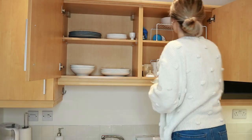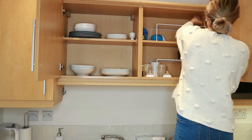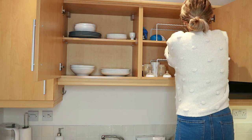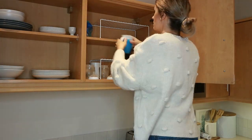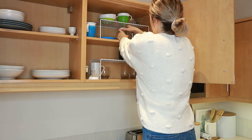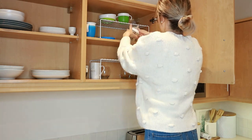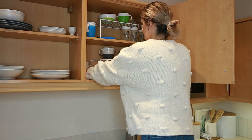My plates and cups cabinet was not too bad, but I just wanted to reorganize it a tiny bit. I have these two shelf organizers in here, which are really handy for mugs — otherwise there would be a lot of unused open space above them. This way it doubles your cupboard space. A lot of my mugs were actually in the dishwasher, so it looks quite empty here as well.